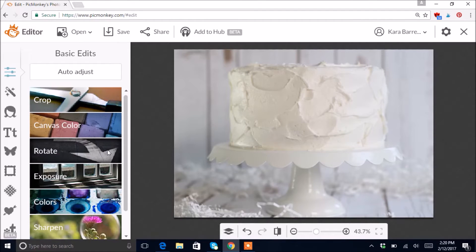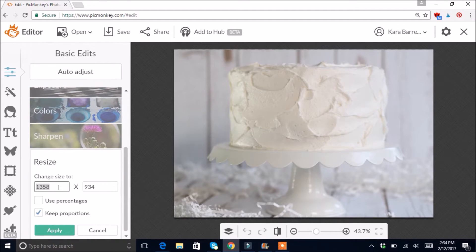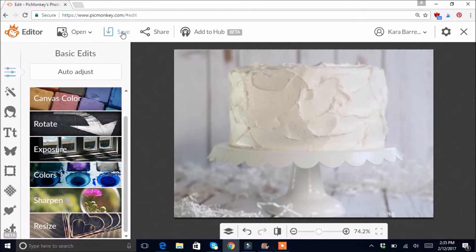Hit Apply and there's your final product. When you're ready to save, you can go down to Resize first if you'd like. If you're just keeping photos on a jump drive or Facebook you can leave it as-is, but if you have a blog you want to size it down — a large file slows down your website — so I'll resize to about 800 and hit Apply.